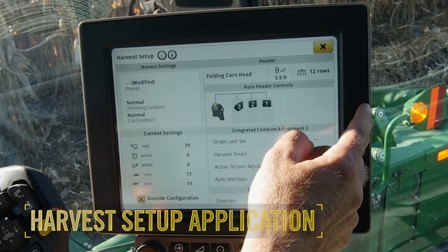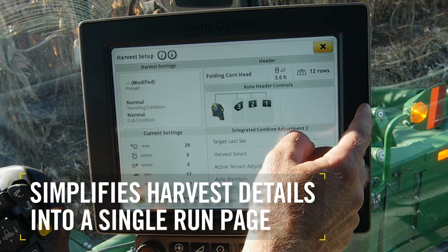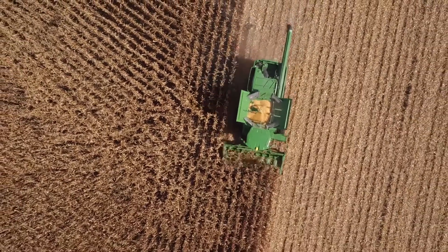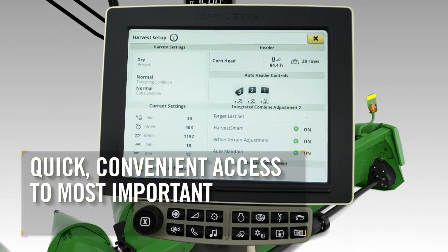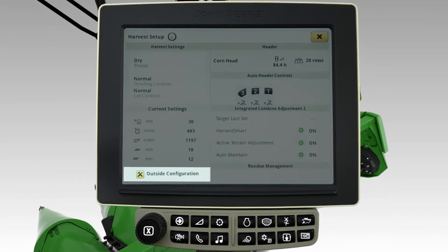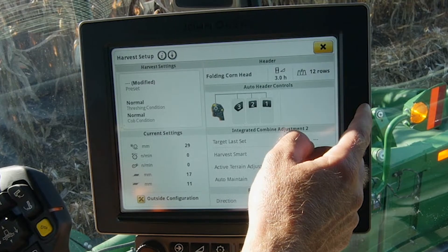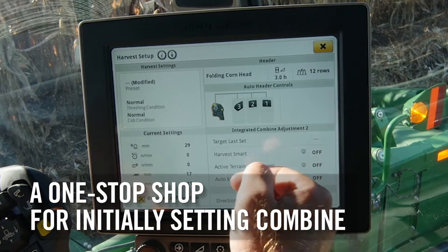It all starts with the new harvest setup application. It simplifies harvest details into a single run page to help get you in the field faster. Set the Combine just the way you want with this intuitive app that gives you quick, convenient access to the most important Combine setting functions, including harvest, header, outside configuration, and current machine settings. The Harvest Setup run page is truly a one-stop shop for initially setting your Combine.